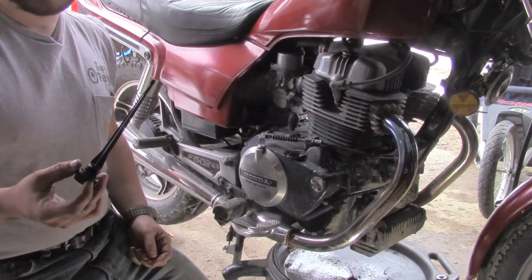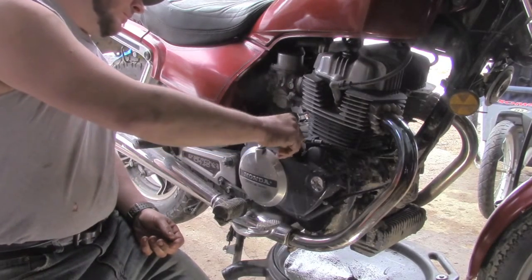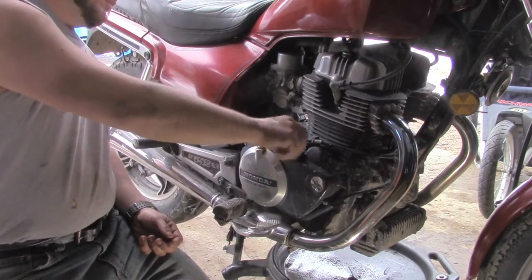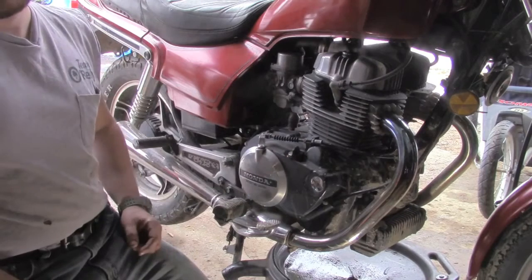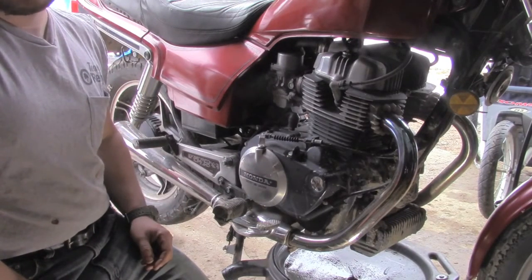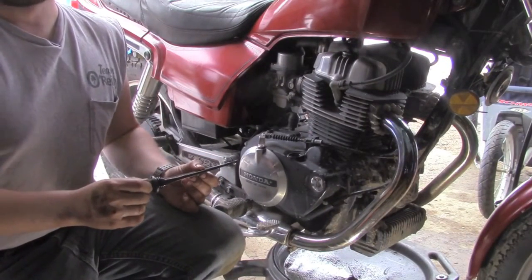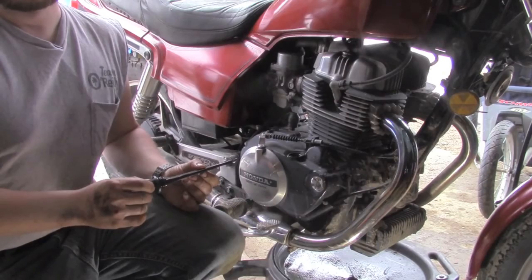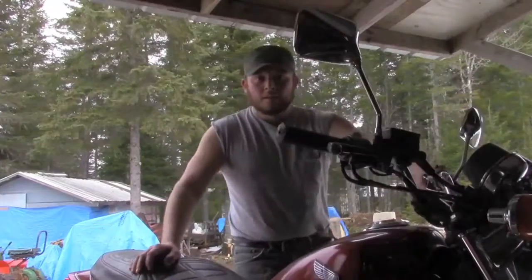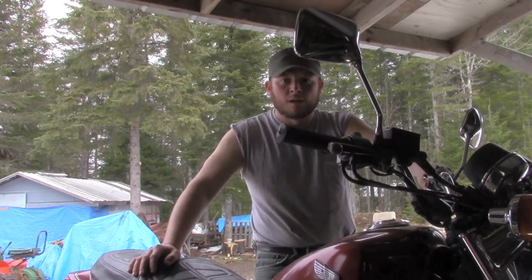The manual calls for 2.6 quarts of oil to be added. The oil has been added, now I'm going to put the dipstick back in. I'm going to let the bike sit for a minute, just wait for the oil to drain down and then check the stick. My reading looks good. Now I'm going to start the bike, let it run for a few minutes and then recheck the dipstick. Everything's been done. I've checked the oil level again — it's fine. It's ready to ride.